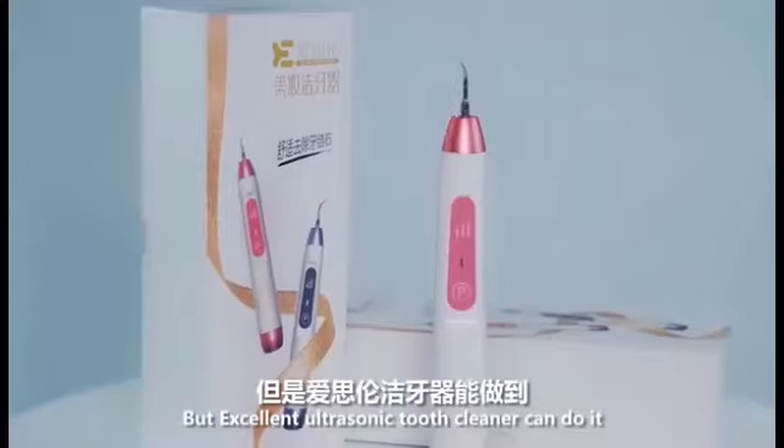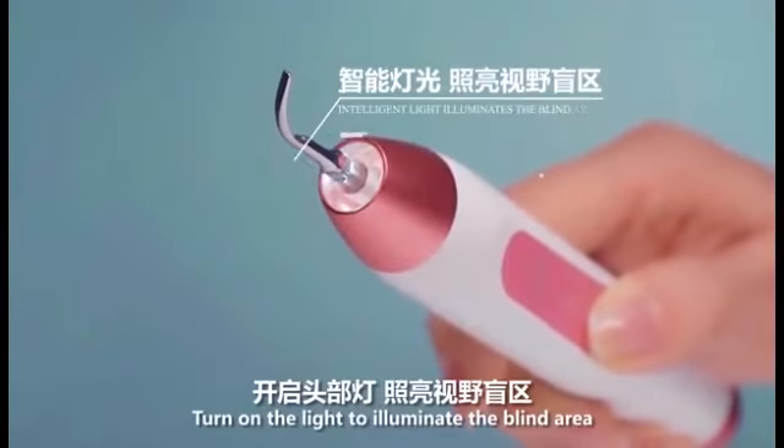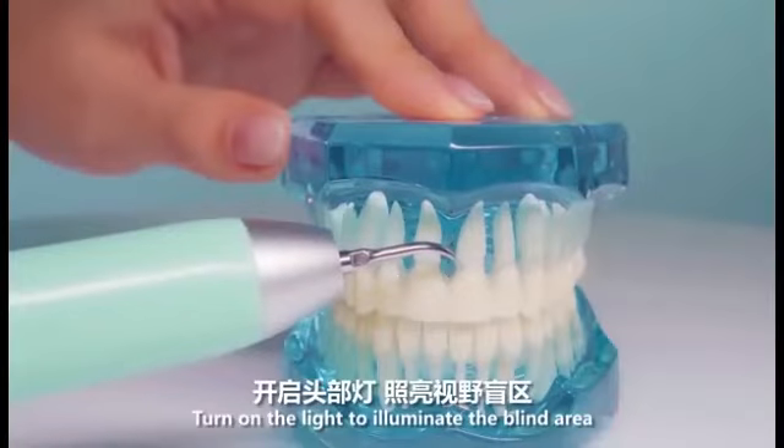But an excellent ultrasonic tooth cleaner can do it. Turn on the light to illuminate the blind area.